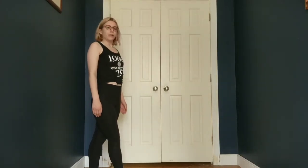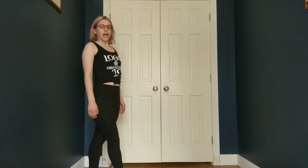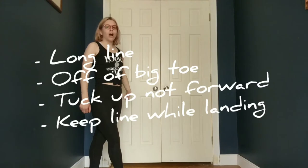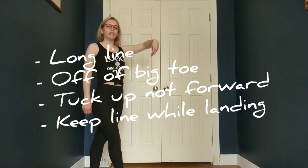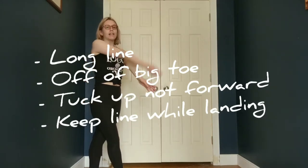So going into birds, I'm thinking long line, jumping off of my big toe, tucking up and not forward, and keeping a line as I land.